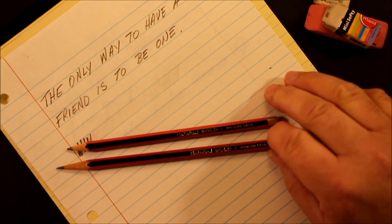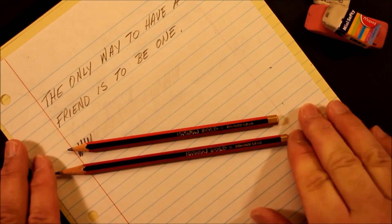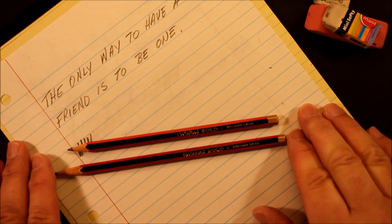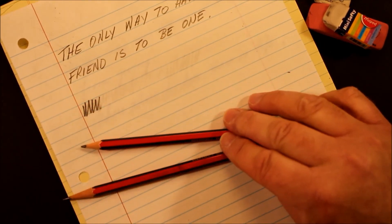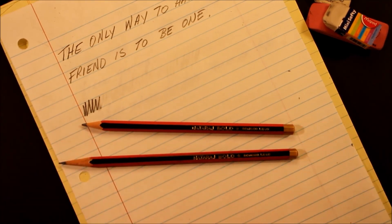So it does erase — if you have the right eraser, it'll erase nicely. It has a soft lead, but if you want that bold super black line, this is the pencil that delivers: the Nataraj Bold Super Black writing pencil from India. Thank you so much, keep writing, and keep those pencils sharp — see you next time!